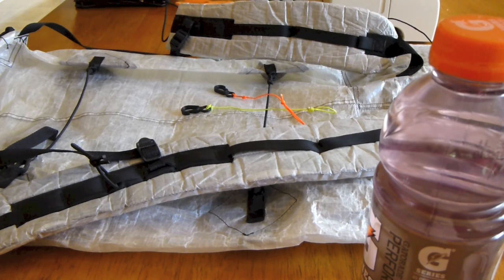Hey everybody, it's Chad from Styxblog, and today I just want to do a quick little video and talk about how I attach my water bottles to my shoulder straps.